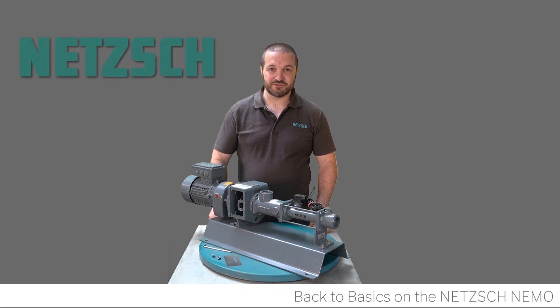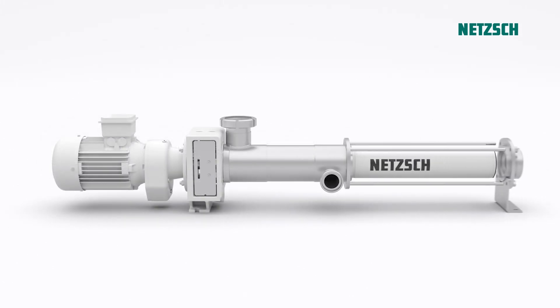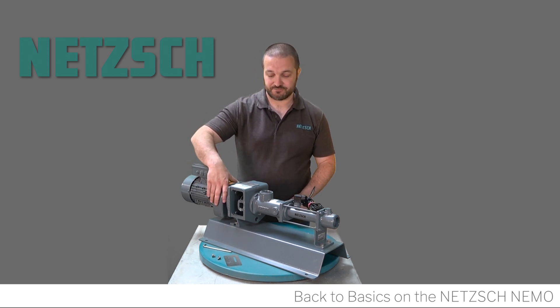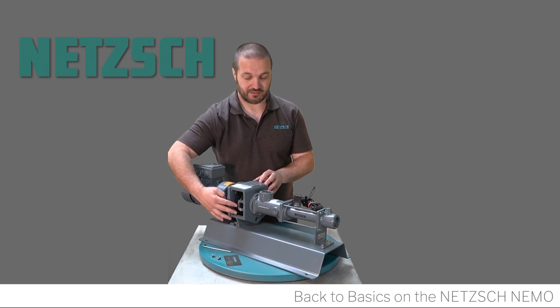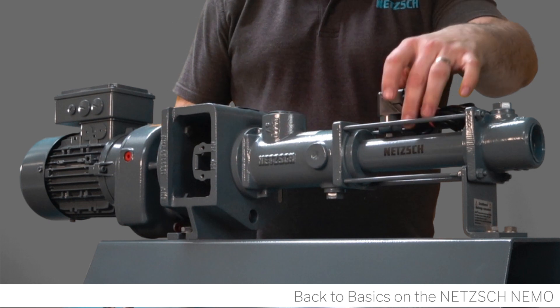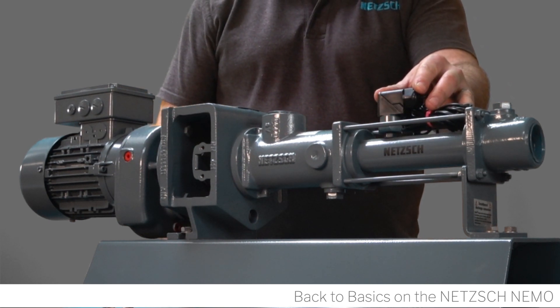Welcome to Netge Pumps and Systems UK Limited. Today we're going to do a back to basics on the Nemo progressive cavity pump. The progressive cavity pump is made up of several components: a four pole motor, a reduction gearbox, a lantern area which also has the mechanical seal housing and the mechanical seal, and a suction casing which has a cup involved running through the middle of it.